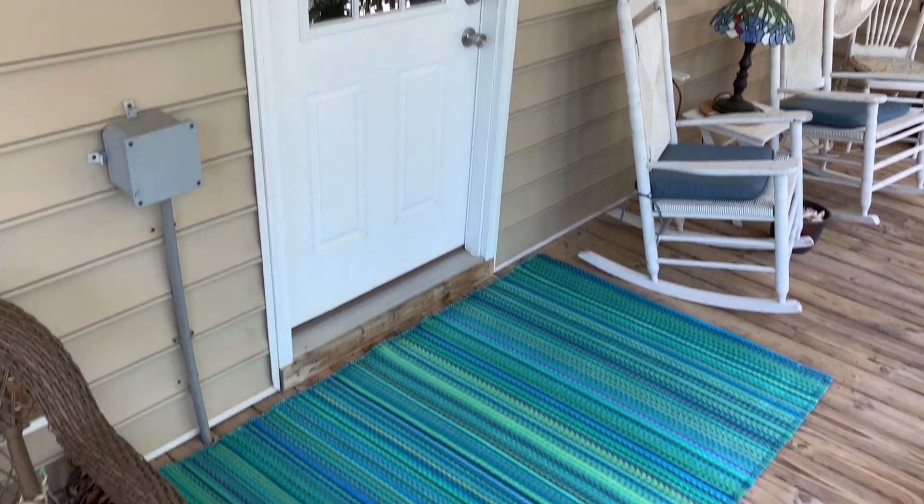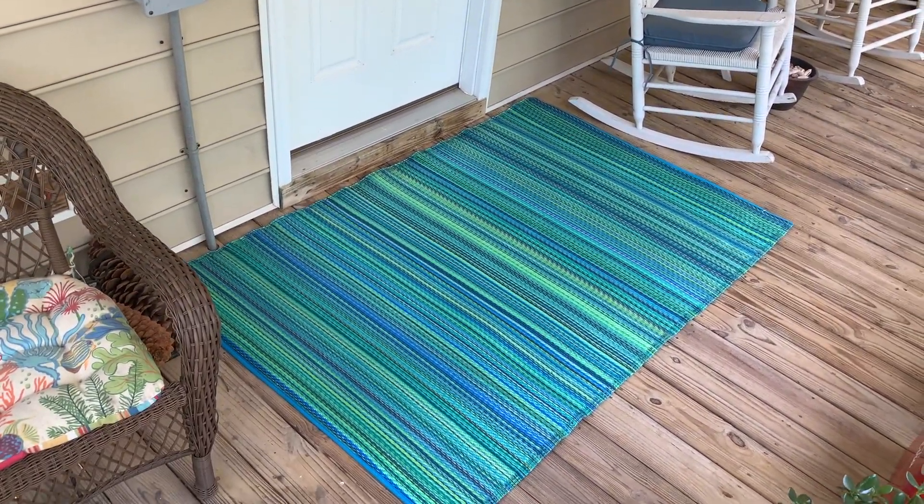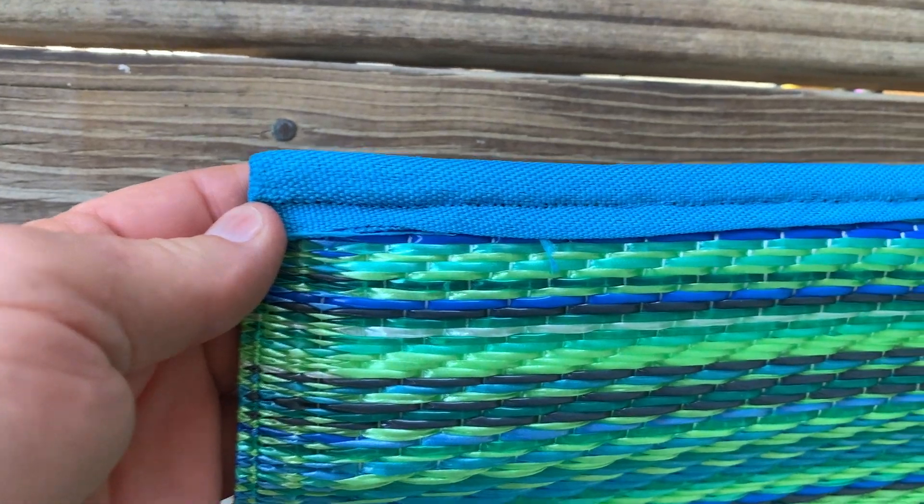Here, I've laid the rug down on our back porch and it looks really nice. Let me give you some more close-ups.